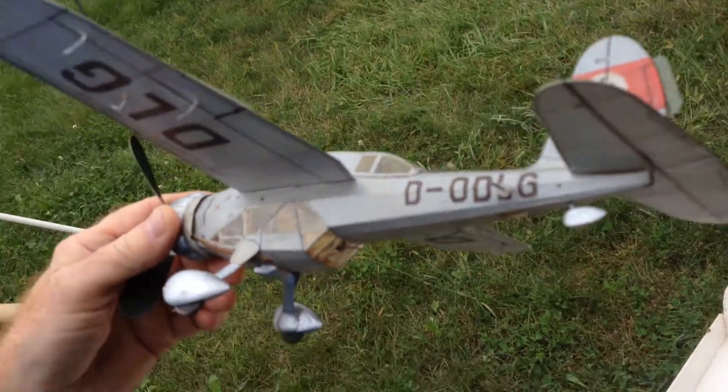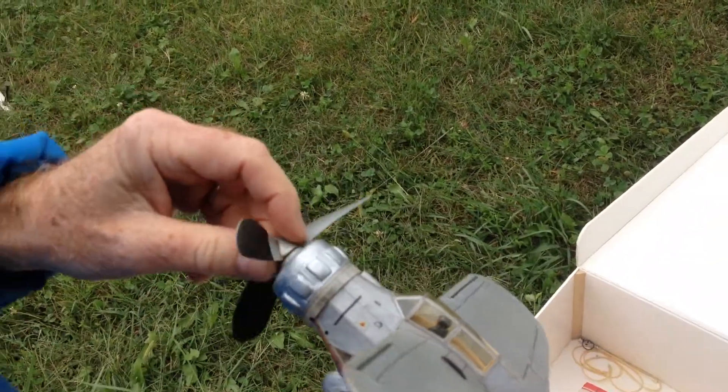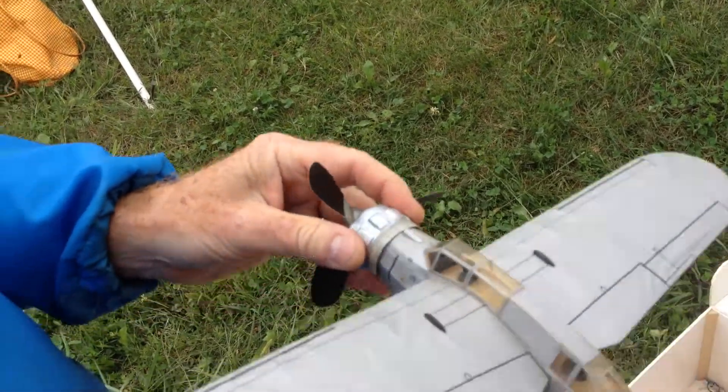That's beautiful. I can't make these things fly. Well, they're a challenge, I'll tell you.